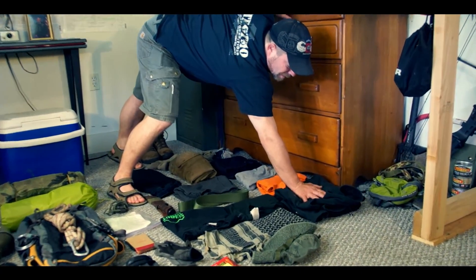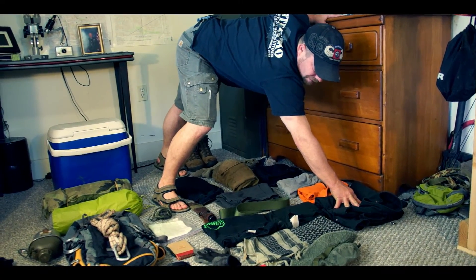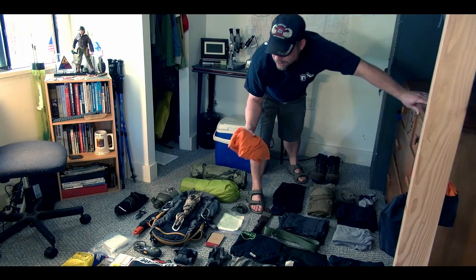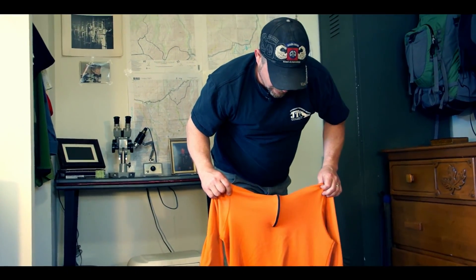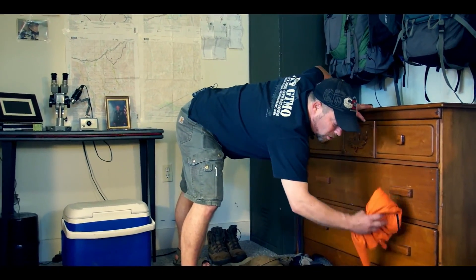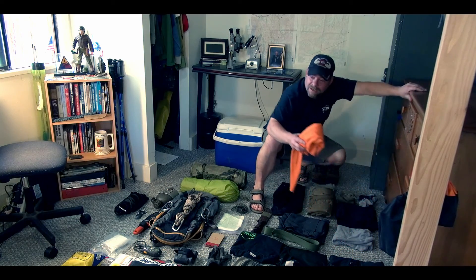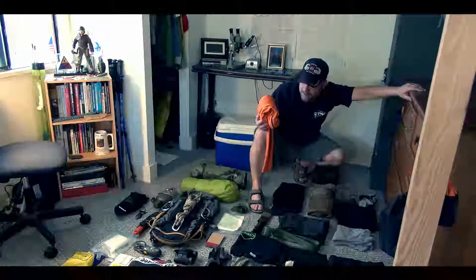I'm bringing my North Face jacket that's waterproof and warm — that's the majority of my warmth right there. I always bring this orange long sleeve shirt; I got it at Goodwill and it's REI. It's great to sleep in. I keep this and another pair of long johns always dry, and that's what I sleep in, so I always have something dry if I need to dry out all the wet stuff. And if something turns into an emergency or a survival situation, this becomes my outside shirt.